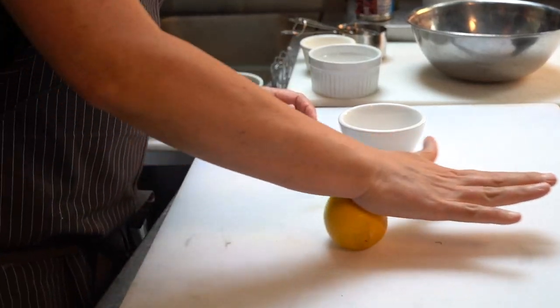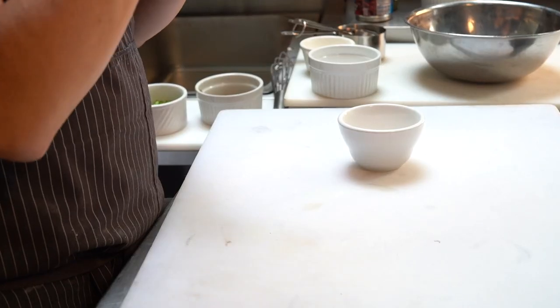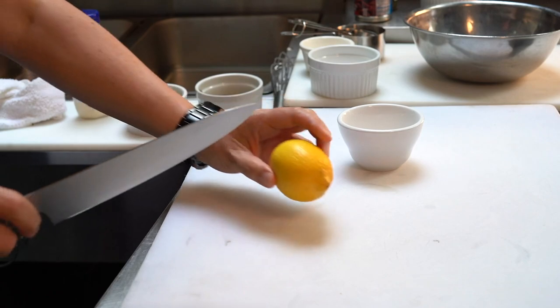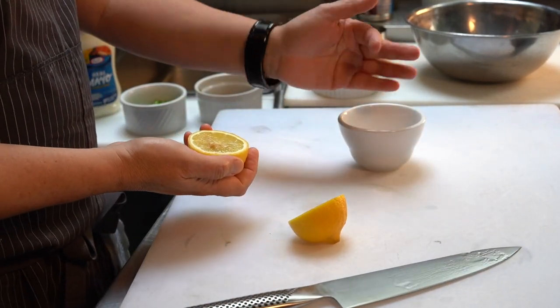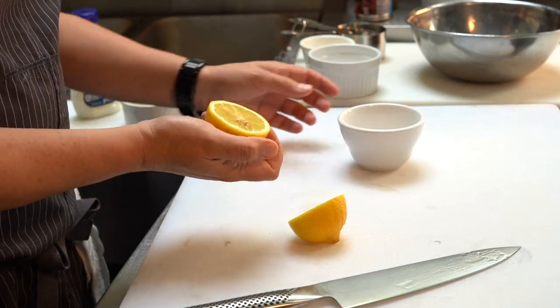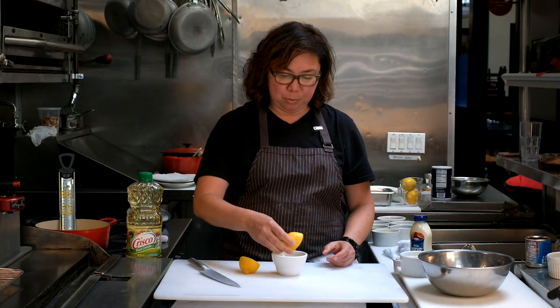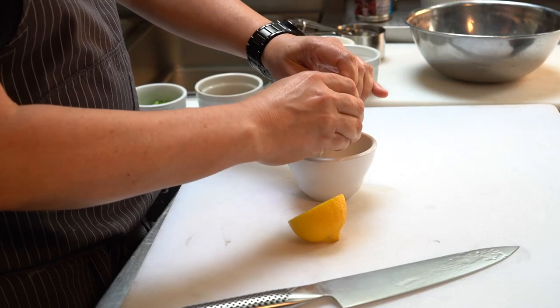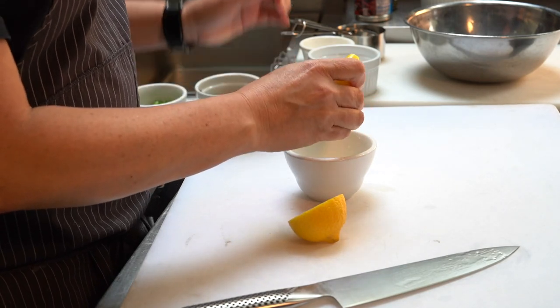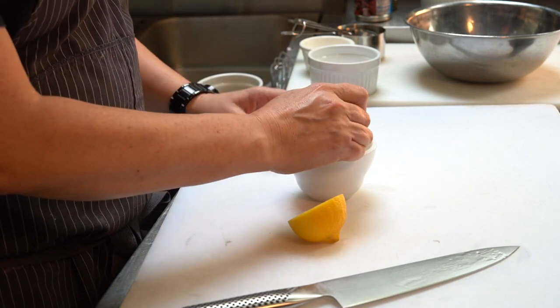Now I'm going to use some fresh lemon juice, and I'll show you a little trick for juicing a lemon. Roll it a little bit first — that softens the rind and releases the juices so it'll be easier to juice. Then cut it in half. If you have a small reamer you can use that, or just use your hands or a spoon. For this recipe I only need one and a half teaspoons of lemon juice.